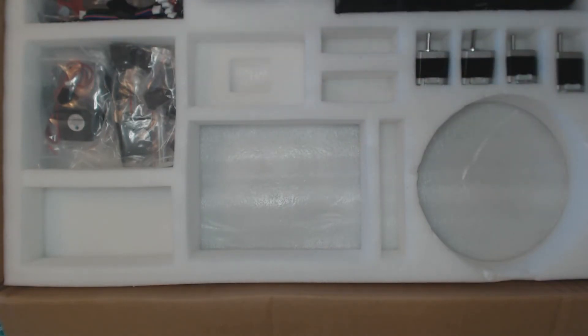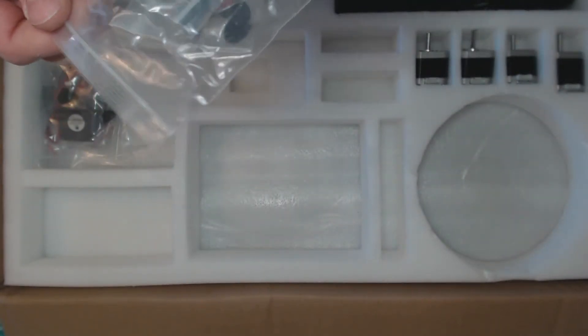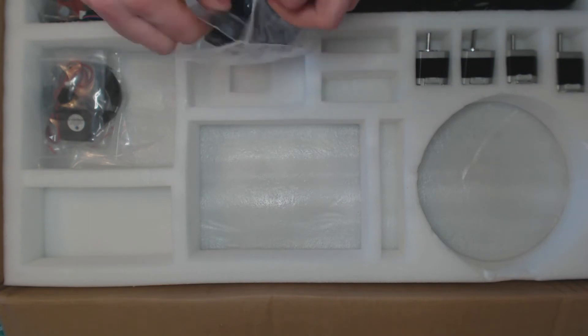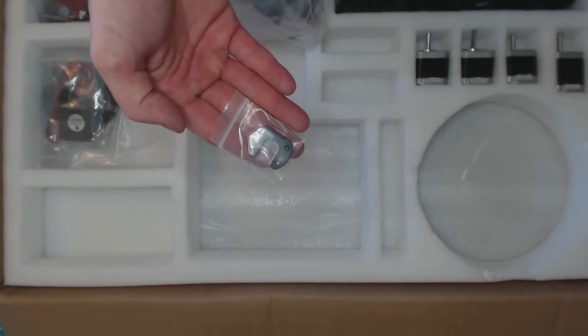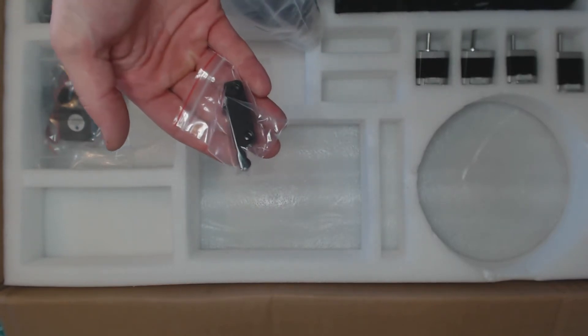The only research I've done on this printer says that it is well packaged, and I think it looks to be exactly that — well packaged. Like everything has its own little bag — I mean everything.